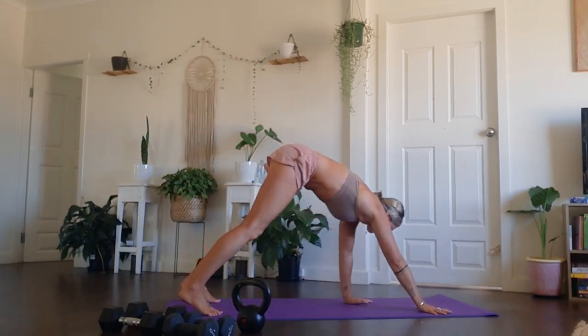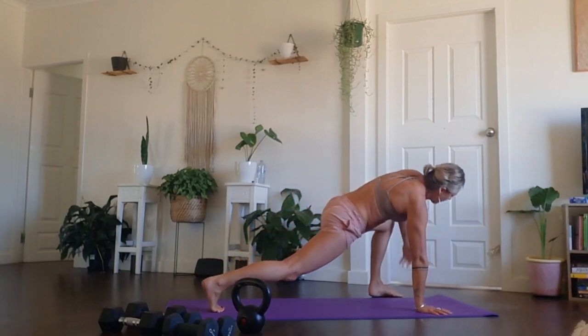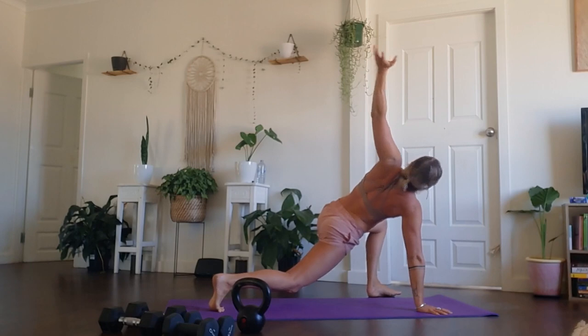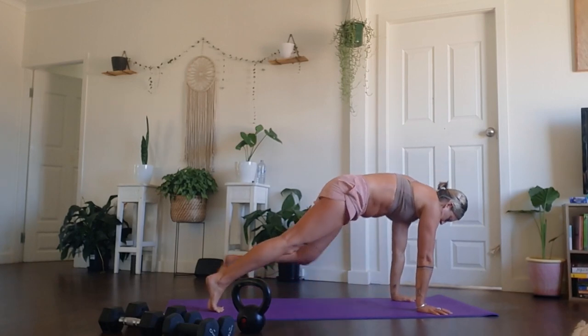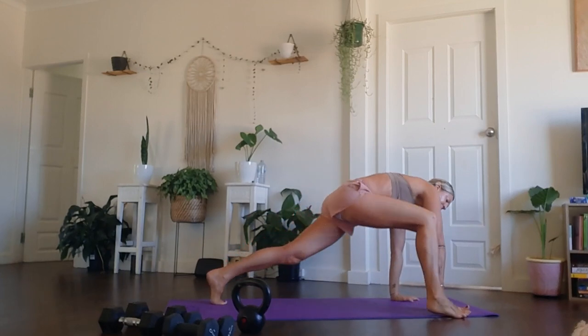Inhale, arms up. Exhale, forward fold. Walk yourself out to your high plank and belly to spine. Slowly bring left foot outside, left hand. Inhale. Exhale, come back down and step back to plank. Down for a push-up, knees or toes. Smooth that to the other side.